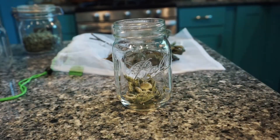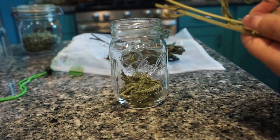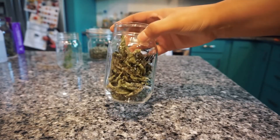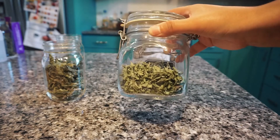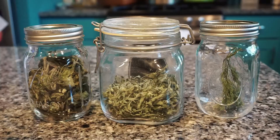I stored my dried herbs in glass jars. I'm storing the oregano separately from the dill, but for the sage and mint I decided to mix them together to use as an herbal tea mix. Dried herbs should be stored in an airtight container in a location that doesn't get a lot of light. I always make sure to use my dried herbs within a year.